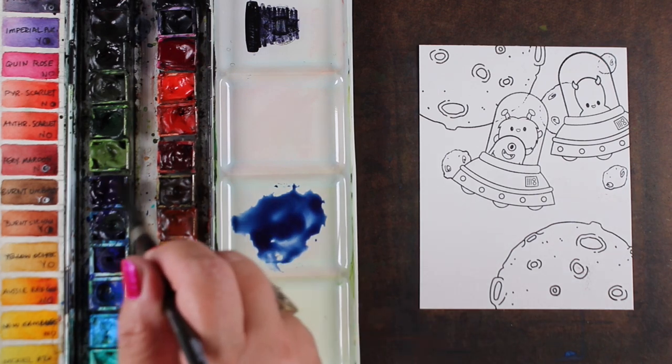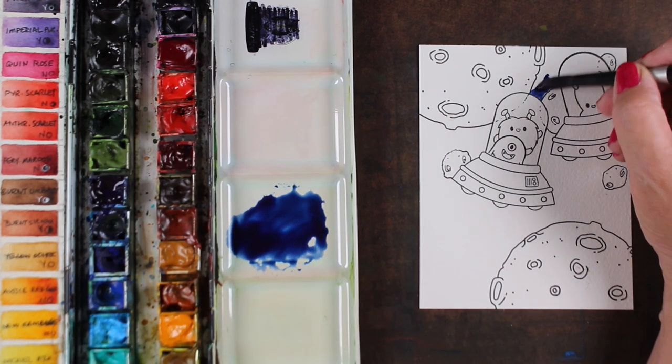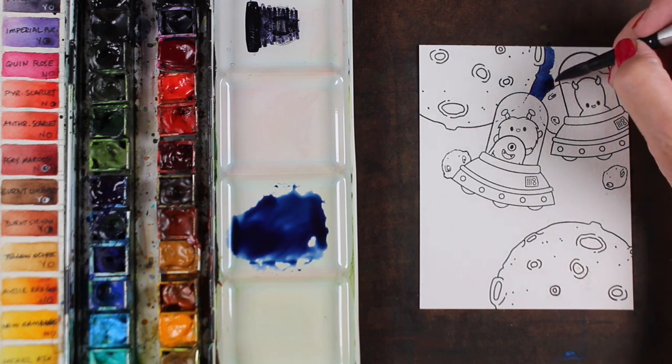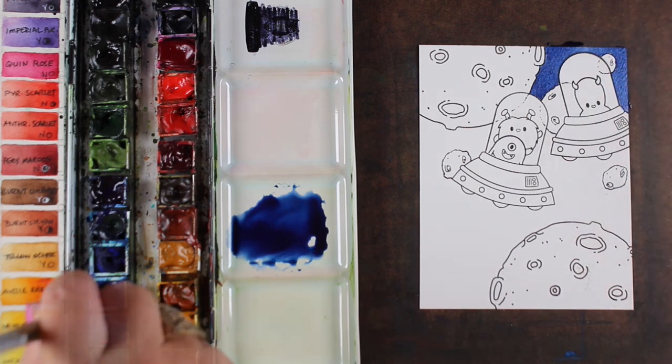I wanted to use some Indanthrone Blue, which is a really nice dark blue color. These are all Daniel Smith colors in my 2019 palette. If you need to know what that is all about, you can always search for my 2019 palette — I think I always have a link in the doobly-doo to that as well. Those are the colors that I am using this year.